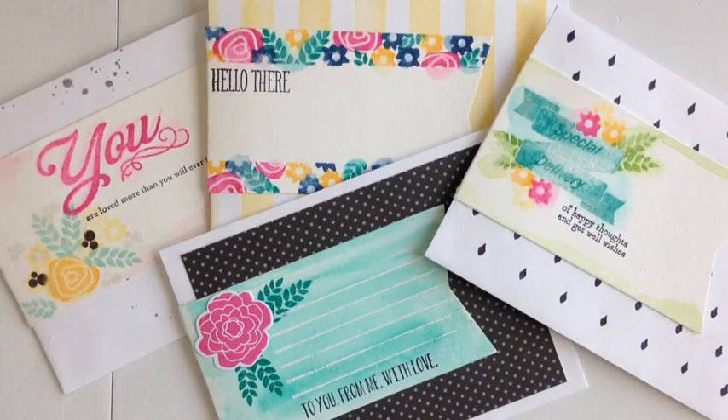This is Dinelle Flanders for Paper Tray Inks Make It Monday, and today I want to talk about envelope wraps. I saw the idea in a store not too long ago and they were just gorgeous. They were about $6 or $7 for a package of envelope wraps and there were only six of them in the package, so I thought I could probably make those myself. I came home and went through my Paper Tray Inks supplies and this is what I came up with.